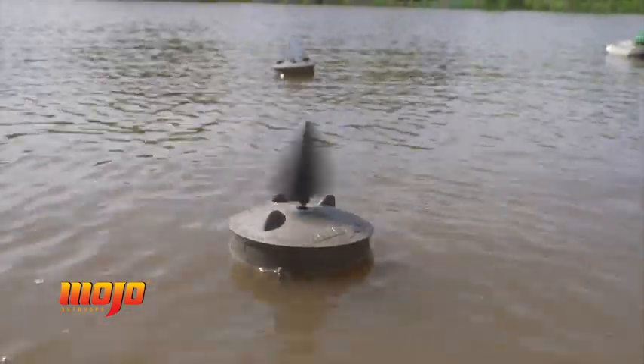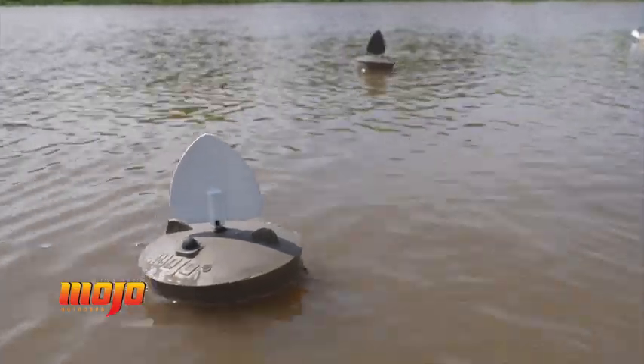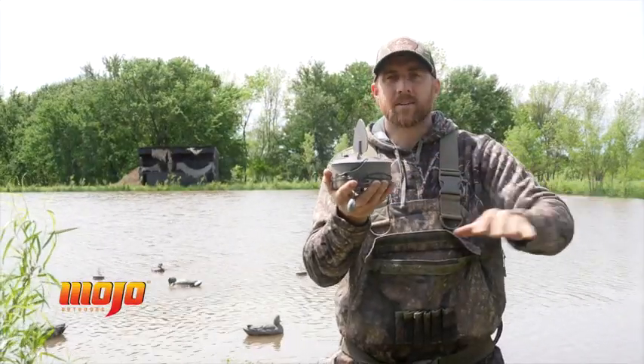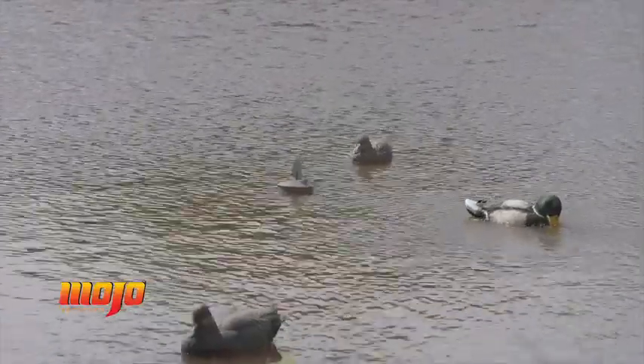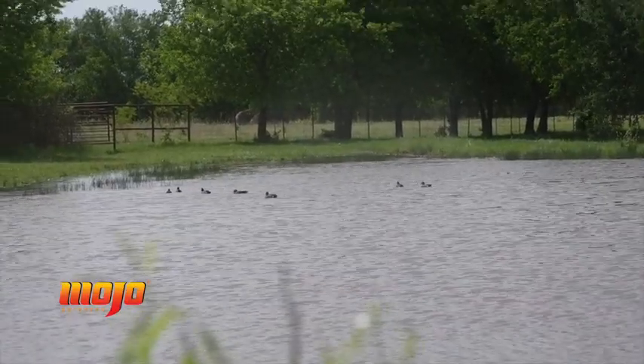The Flock of Flicker has an intermittent timer that spins the wing on and off in random increments, so when you put multiple units out in the decoys, it creates that look of a contented duck over here flapping, then one over here flapping — letting the ducks know it's safe to land here.